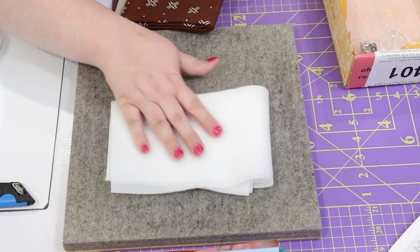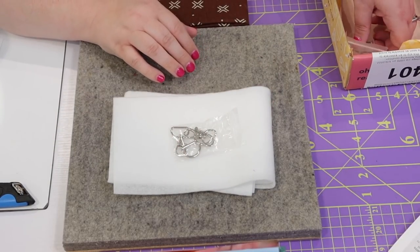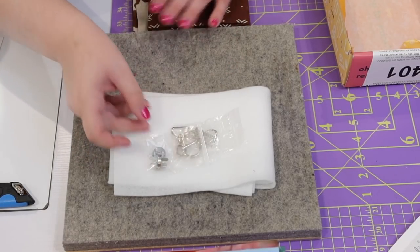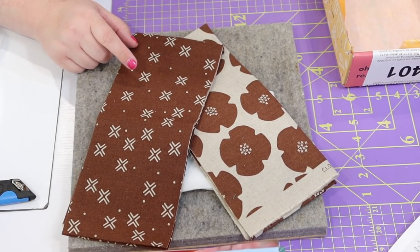Now for the fabric and hardware to put the bag together: we have fusible interfacing — one side is bumpy and the other is fluffy. We have D-rings, a lobster clasp, a magnetic button clasp set, and two zippers. The fabric is definitely linen but it is very decidedly brown, so I'm probably not going to use it — I might source something from my own collection. I'm super excited to make it though, and I'll put this fabric in a giveaway pile for a future giveaway.